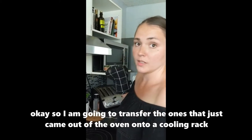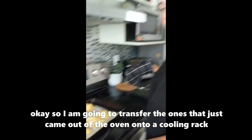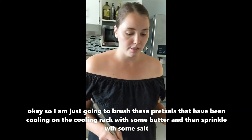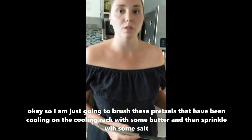I'm going to transfer the ones that just came out of the oven onto a cooling rack. I'm just going to brush these pretzels with some butter and sprinkle with some salt.